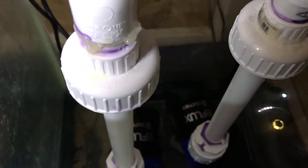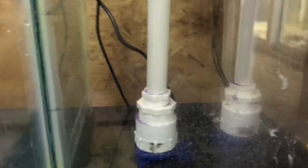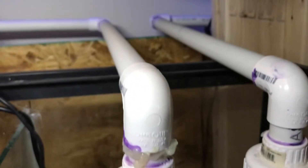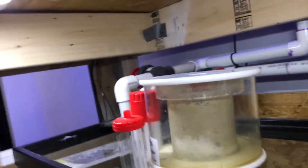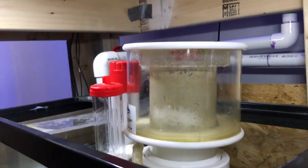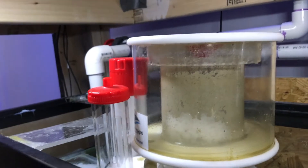And then I have two eFlux 1900-gallon-per-hour return pumps. I did have to use a little bit of silicone on this one — I was having trouble with a small leak on it, but that's fixed now. Not a big deal leaking in here, but it's just annoying to hear it drip. Here's my Bubble Magus again — it's a little askew from the PVC, but it's working good. It's pulling out some gunk, as you can see.